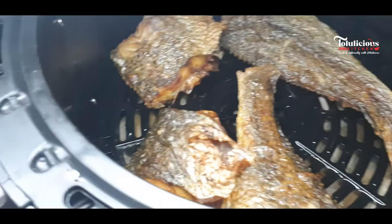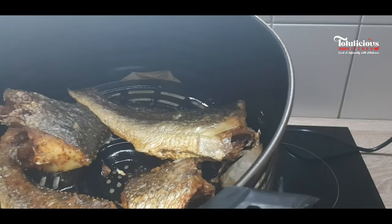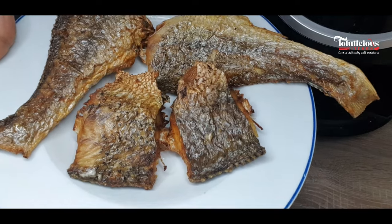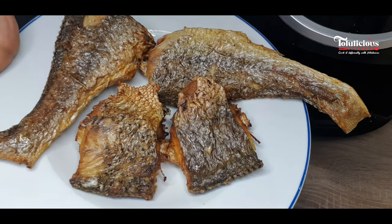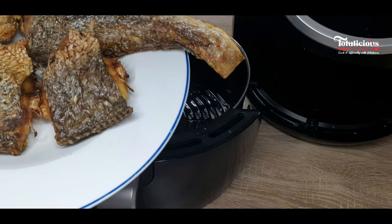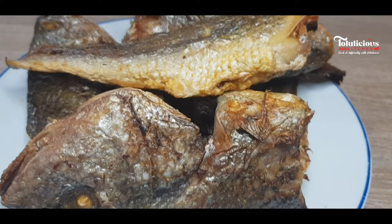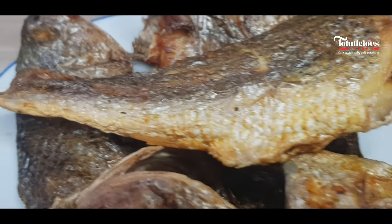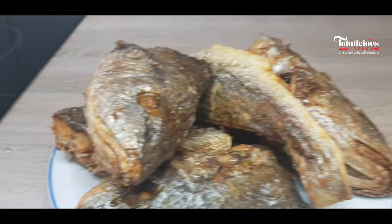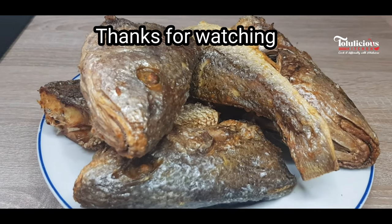This is what you're going to have — this is so yummy! You can eat it like this, serve it with your fried rice or jollof rice. But if you want to use it in a stew, try it — you're going to thank me later. Try it with your okra soup, vegetable soup, or even egusi soup. You are going to love it, it is so delicious. Thank you so much for watching, God bless you, see you next time, bye bye!